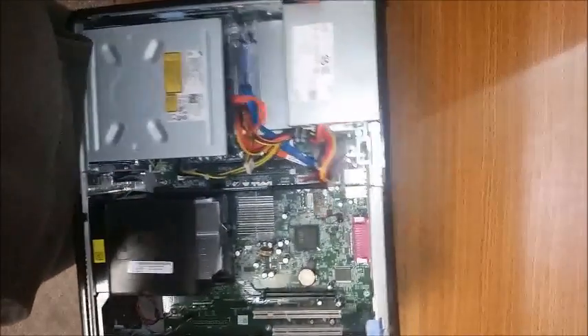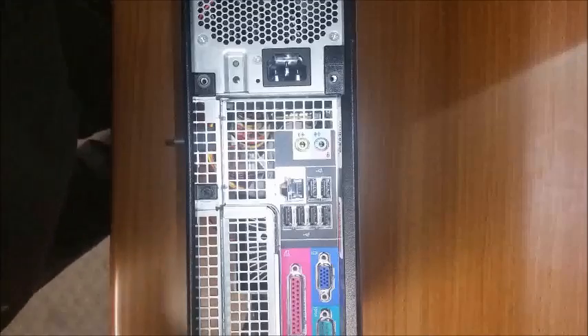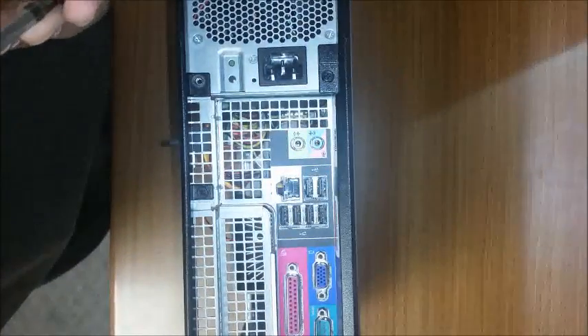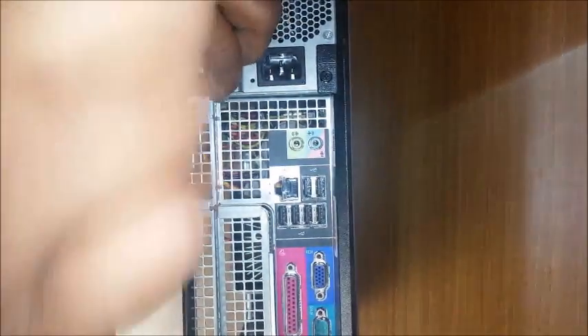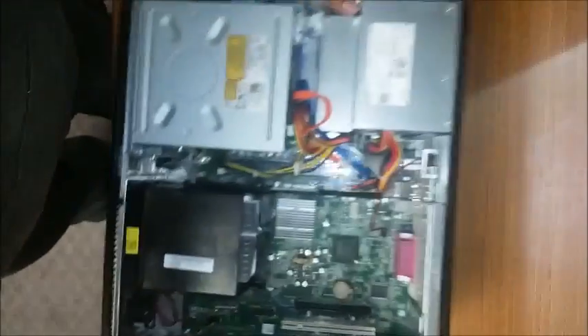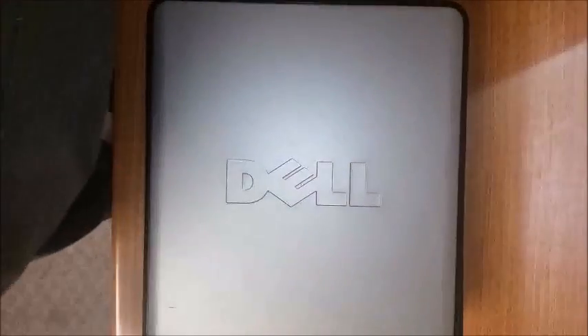Then go ahead and flip the machine back around. I'm standing up so I put the machine up, but you can do it either way, laying it down on a flat spot. Go ahead and screw the screws back in to secure the power supply in place. Then put the lid back on and you're done.